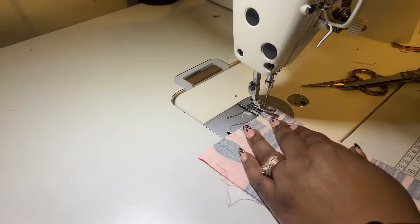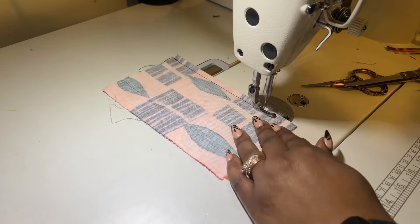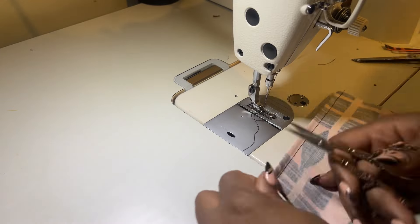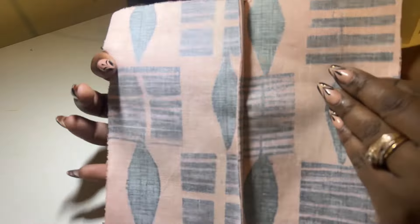Then go back to your sewing machine and sew a quarter of an inch or three eighths of an inch seam, and it's going to enclose the seam that you originally sewn. Now you have your right sides very clean and your insides very clean.